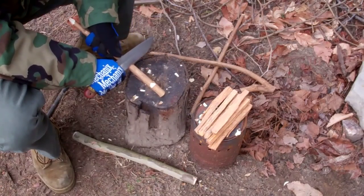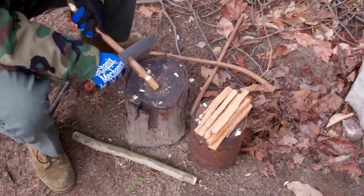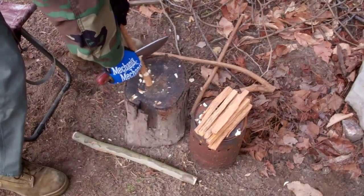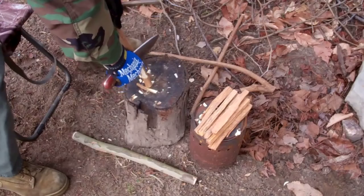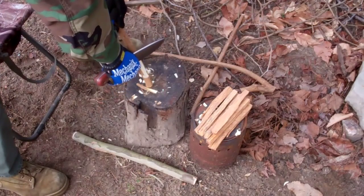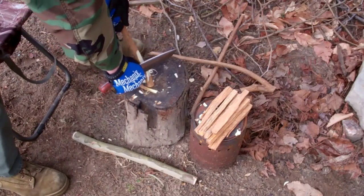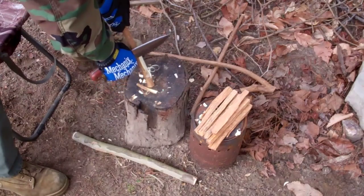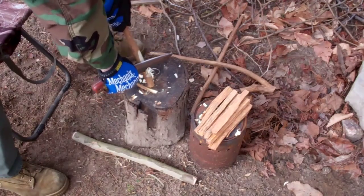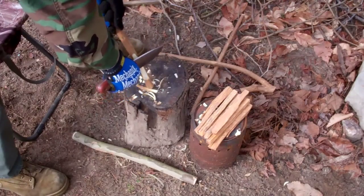One of the other things people like to see is: will that knife feather? Well, sure it will — it does a really nice job of them. You can get into some really fine stuff, especially if you follow those lines. We'll get into a little bit more of that when we start working with the fatwood.